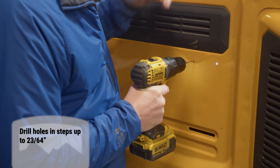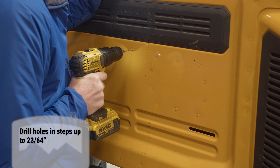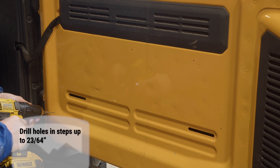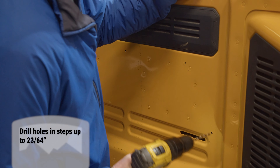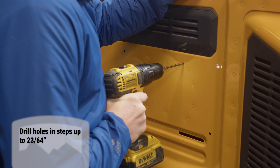Drill the holes in steps up to 23/64ths of an inch. If you are worried about drilling too far into the other side of the tailgate, you can use a drill bit stop to prevent you from drilling too far. The sheet metal is so thin that if you don't drill in steps you run the risk of having a rough and oversized hole. It really is best to drill this out in steps.